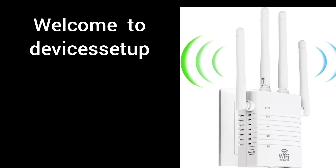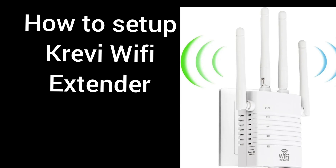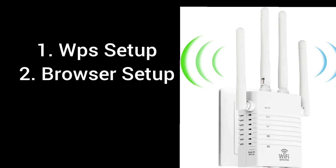Welcome back to the device setup channel. Today we will learn how to set up a Wavey Wi-Fi extender. There are two ways to set it up: first is via WPS and second is via browser.